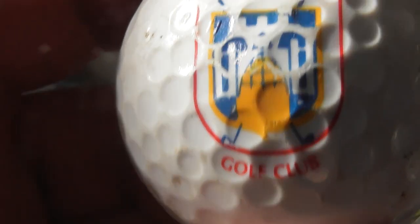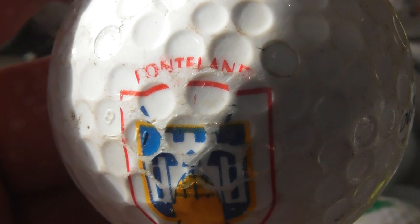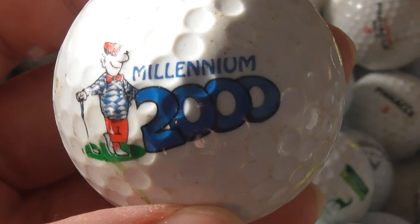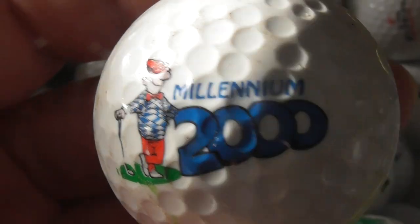What is that supposed to say? Something Golf Club — don't know what that is. But on the bottom it says Millennium 2000, so does that date this ball to the year 2000? Don't know anything about that one.